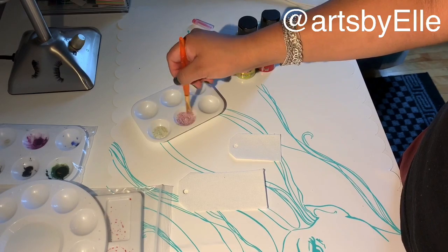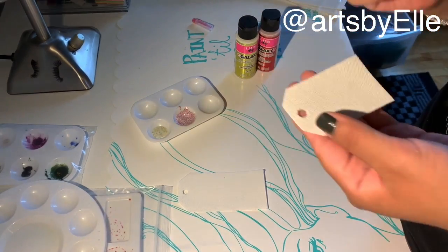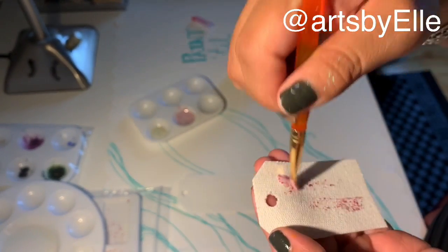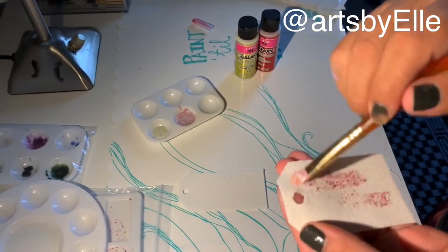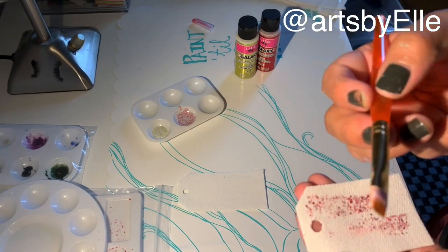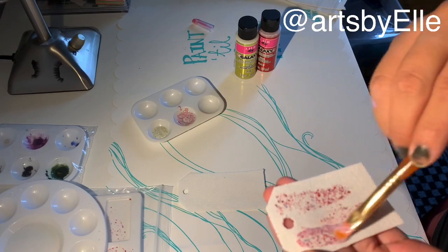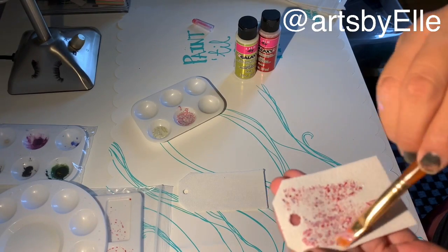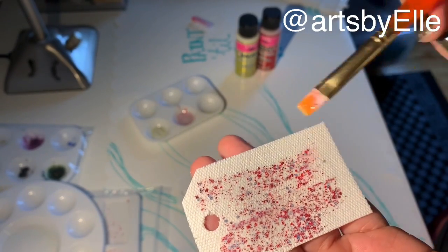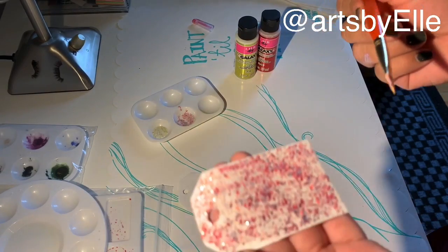I don't know if I'm supposed to mix it or not — we'll see. Let's just see how this looks. Oh, it's just like sparkly. I have a tiny little brush but this is really cool. It's like really, really sparkly. I really hope you guys can see this and my camera is focusing on this.